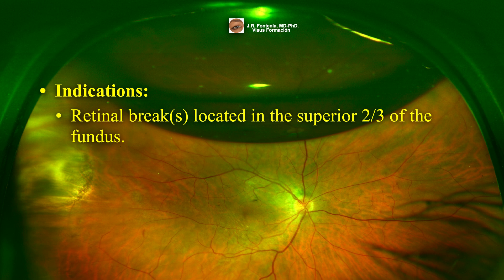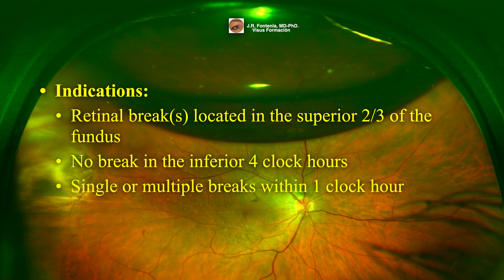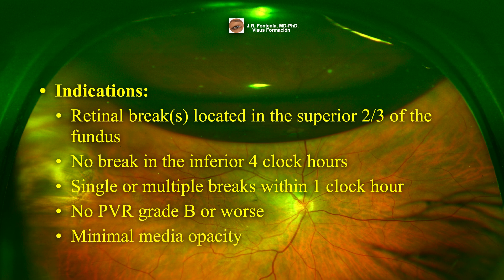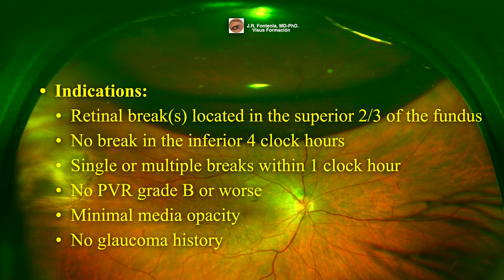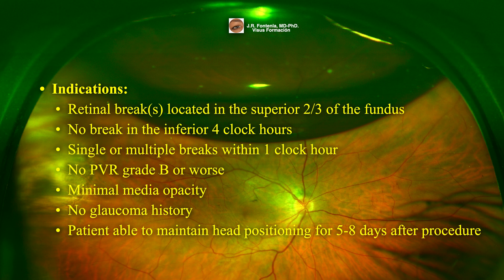Indications include: retinal breaks located in the superior two-thirds of the fundus, from 8 to 4 o'clock; no break in the inferior 4 o'clock hours; single or multiple breaks within 1 clock hour; no proliferative vitreoretinopathy grade C or worse; minimal media opacity; no glaucoma history; and the patient must be able to maintain head positioning for 5 to 8 days after the procedure.